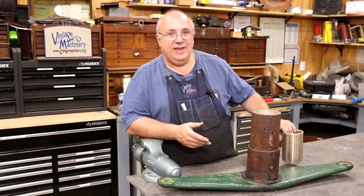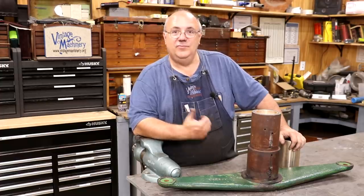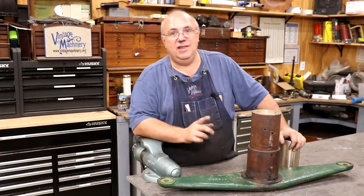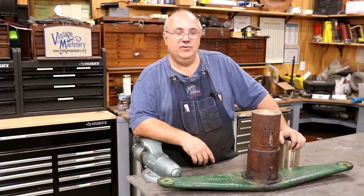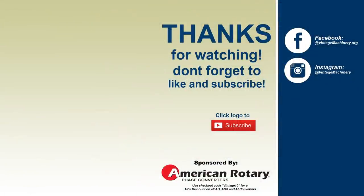Anyway, that's going to be a wrap. As always, thanks for watching. Please subscribe to the channel if you haven't already — thumbs up and comments are appreciated. Hit that bell icon to get notifications when new videos are posted. We'll catch you on the next video.